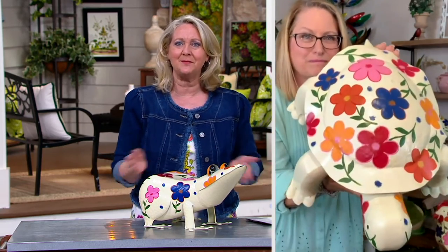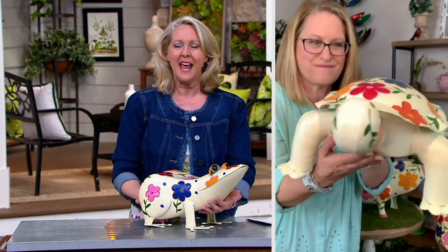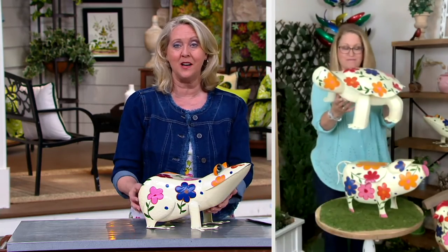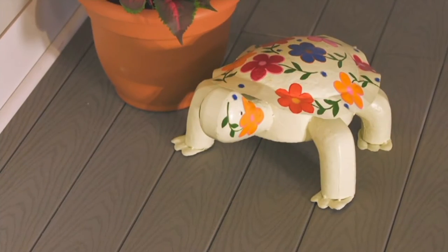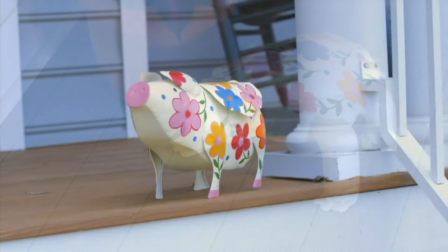This is a great gift even as a birthday gift — something a little different, unique, and special. Use it outdoors all summer and then bring it indoors if you want for the fall and winter.